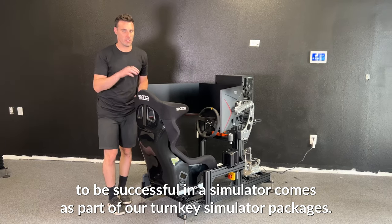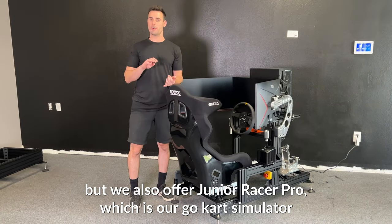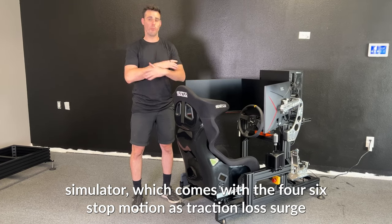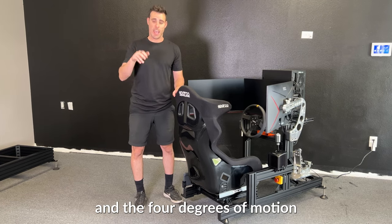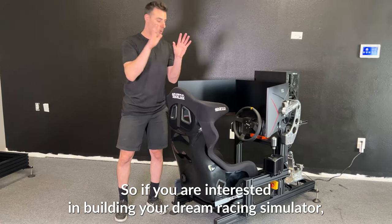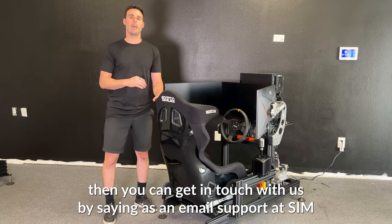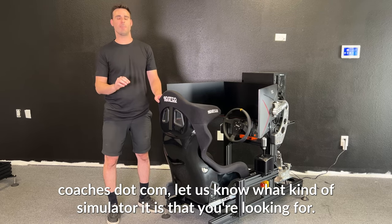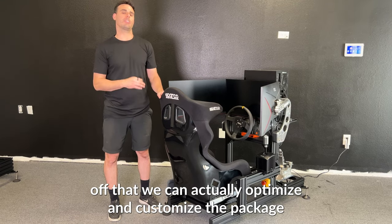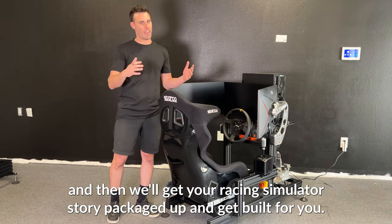Everything that you need to be successful on the simulator comes as part of our turnkey simulator packages. This happens to be our light turnkey simulator, but we also have our junior racer pro which is our go-kart simulator for the little kids, our pro simulator, and our pro plus motion simulator which comes with full six-DOF motion that has traction loss, surge, and four degrees of motion on each corner — which is just an amazing package. If you are interested in building your dream racing simulator and want to practice in something that's ultra realistic, you can get in touch with us by sending an email to support@simcoaches.com. The more information you give us the better we can optimize and customize the package to exactly what you're looking for. Send us an email today and we'll get your racing simulator started, packaged up, and built for you.